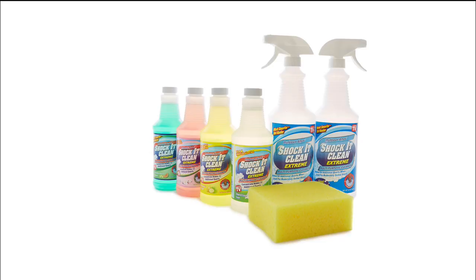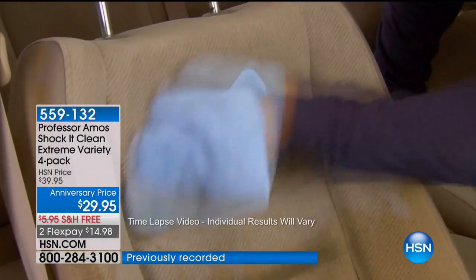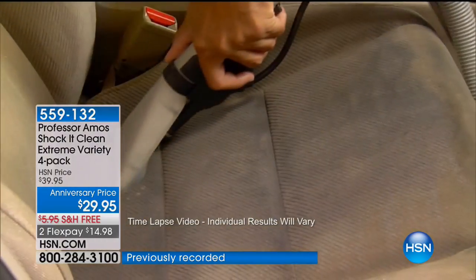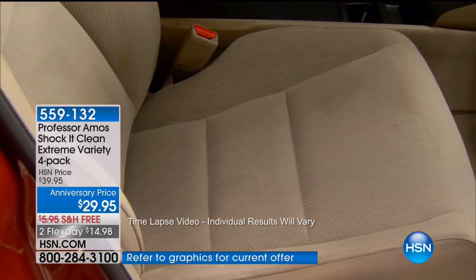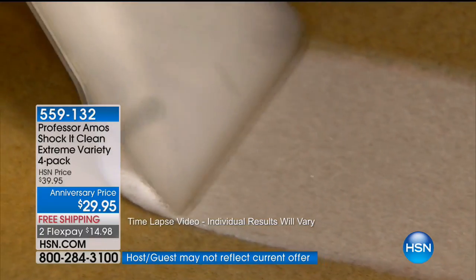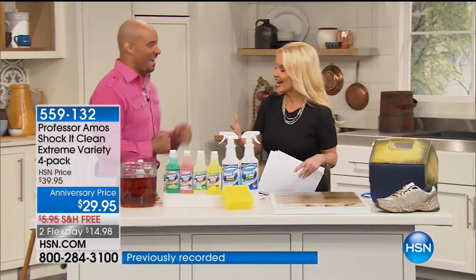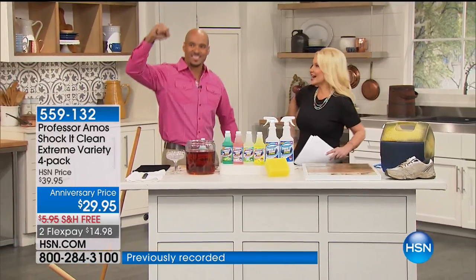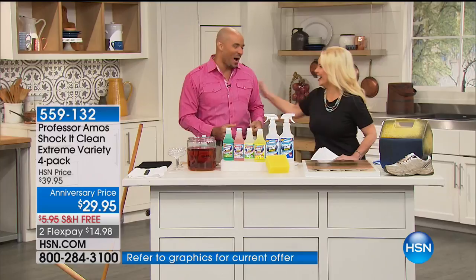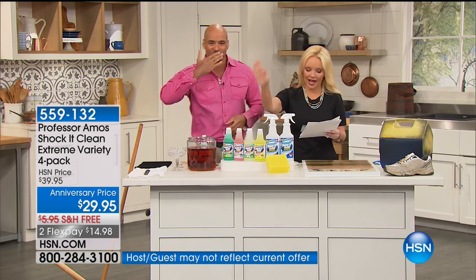I have Professor Amos' son, Amos III, with me to talk about Shock It Clean. What we're about to do is going to save you so much money — what we're offering today will help you make the most cleaning solution you can imagine for under $30. We always do it for $39.95; today it's $29.95. This is exciting — look at him dancing, he's got his daddy's moves. We get lemongrass, cucumber melon, fresh and clean, and jasmine, and it comes along with spray bottles.